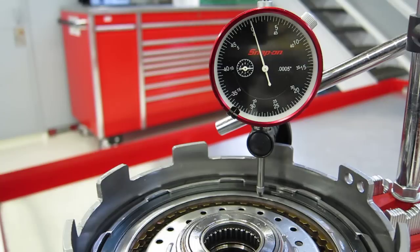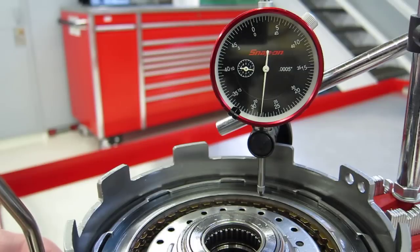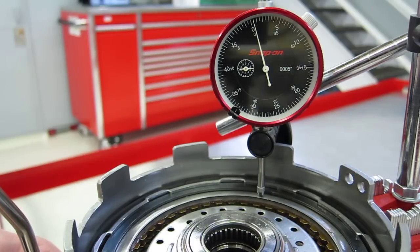So let's hit the air to the clutch piston — it's going to make a lot of noise, so bear with me, but watch the dial indicator. We went up to about 28 thousandths of an inch.